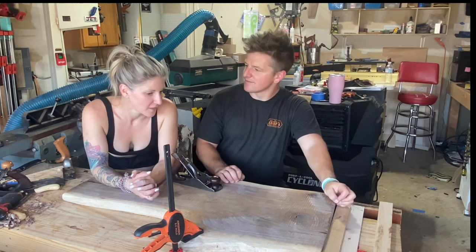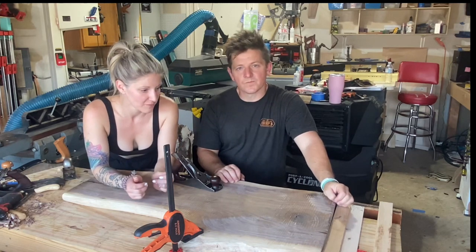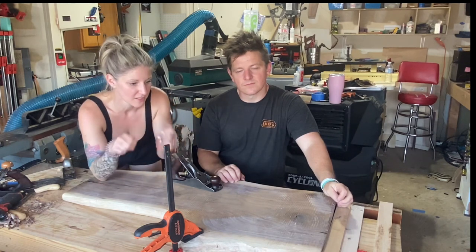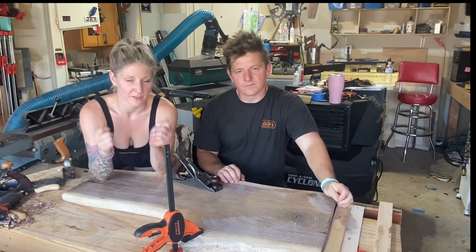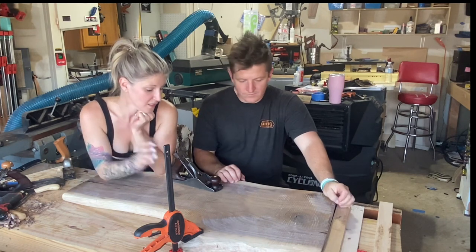Working the draw knife is really fun. I love it for bark removal and just for shaping. You can see in the video that with just really light strokes you can take away an edge and kind of create a bevel just by how you hold the blade, so it's really fun to work with.